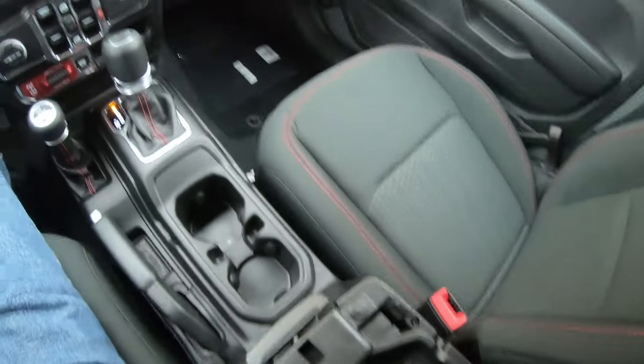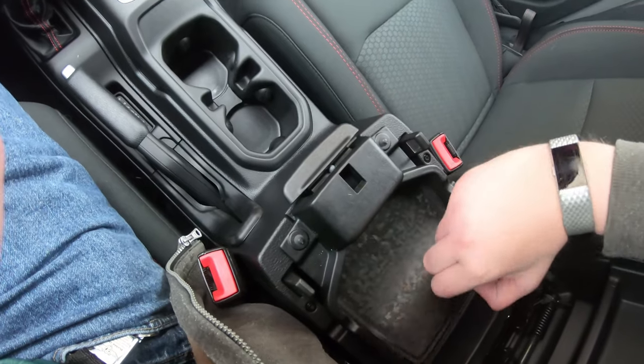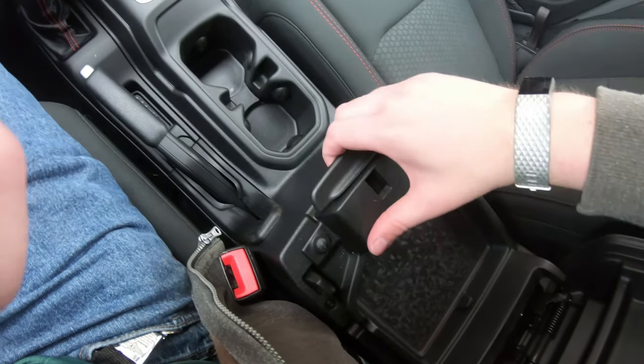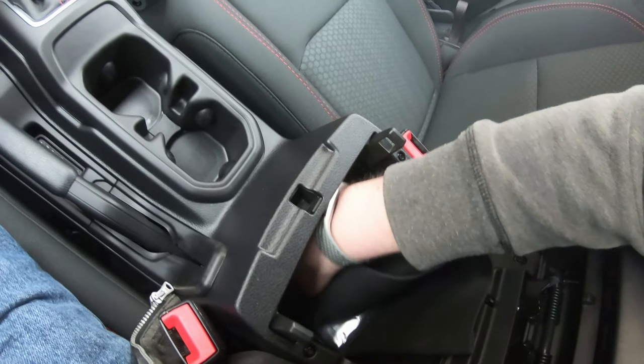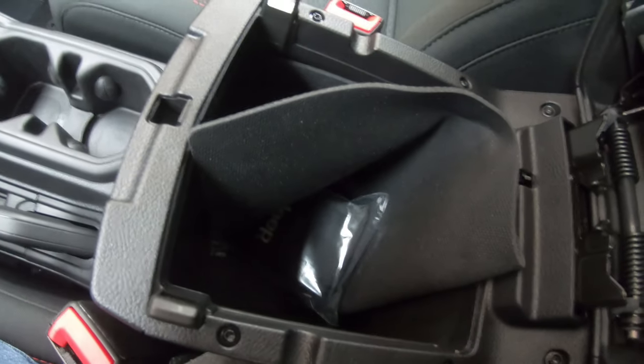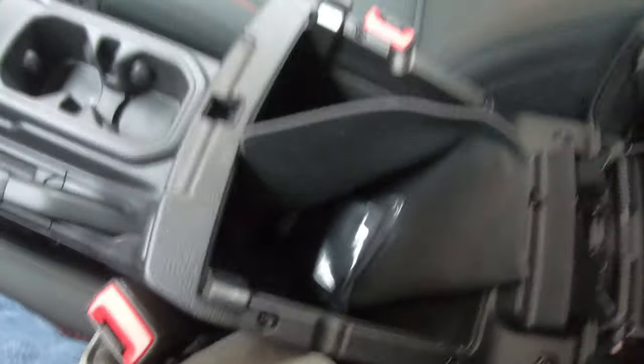See how much console space you get. This thing lifts up — look at that, look how much storage you get in there. That is a lot of space.